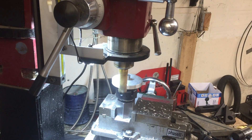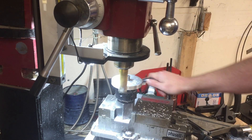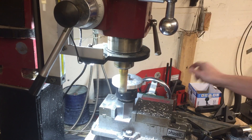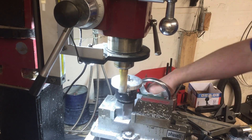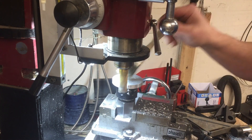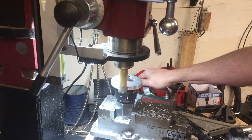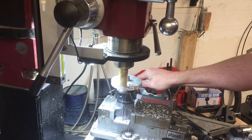Greetings fellow DIYer and welcome to my video. I started this project by taking a piece of 3/8 inch thick plate aluminum, cutting it roughly to shape, drilling a hole in the middle, and then fitting it up to an expanding mandrel that I made so that I could put it in the lathe and true it up. Once I had a nice circle, I installed the expanding mandrel into a collet block and took it over to the mill.